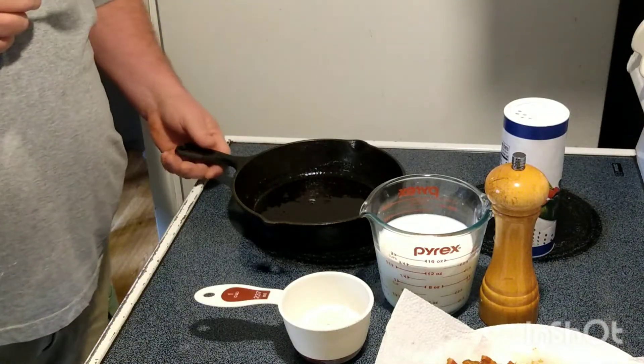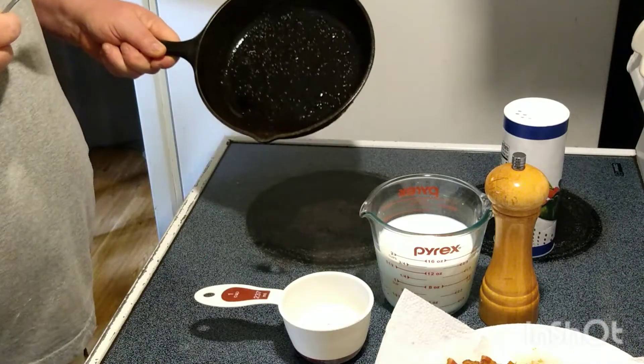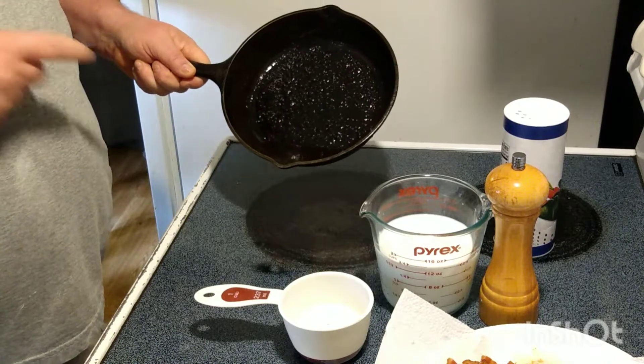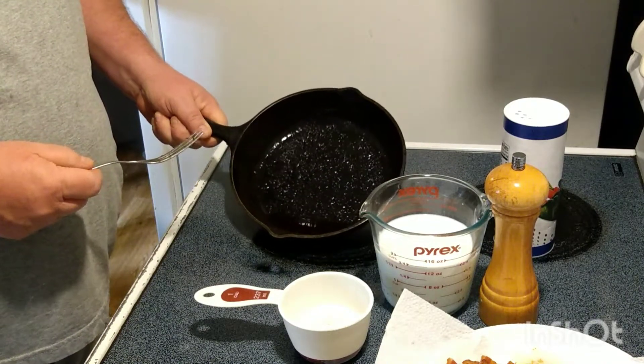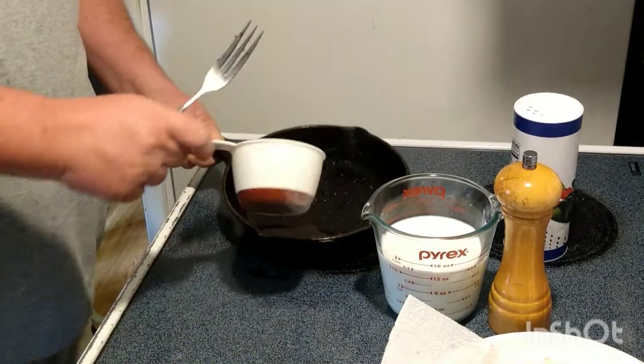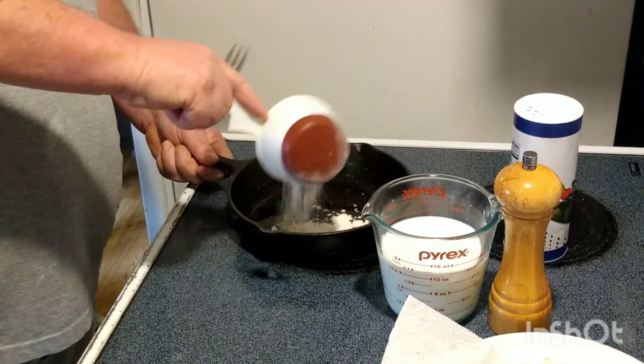We're going to do this up in a cast iron skillet. I've got about two tablespoons of sausage grease in there. I left all of the bits in the bottom. The pan's pretty hot right now, but not too hot. I'm going to sprinkle the flour in.